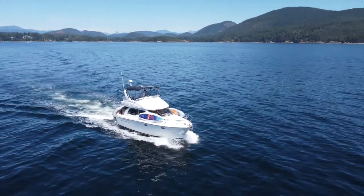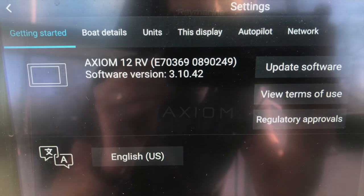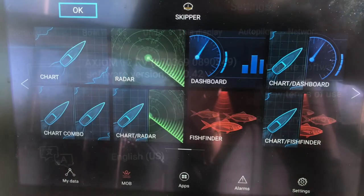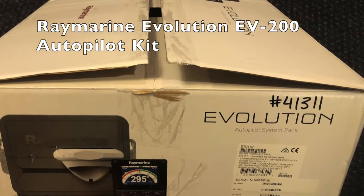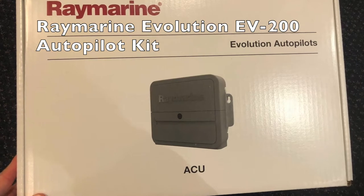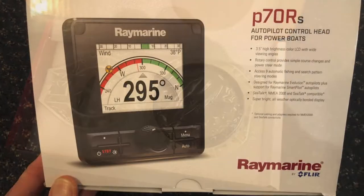When we bought the boat she came already equipped with a fairly new Raymarine Axiom 12-inch touchscreen, so after some quick research it was easy to determine that the Raymarine Evolution autopilot system would be a perfect fit for Manta Ray. Specifically for her size, the EV-200 would be the right model.